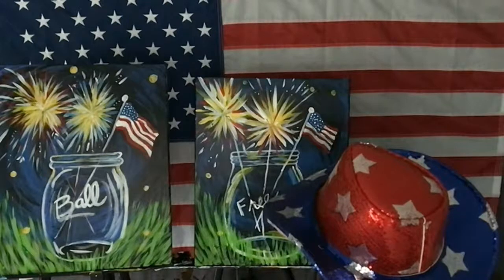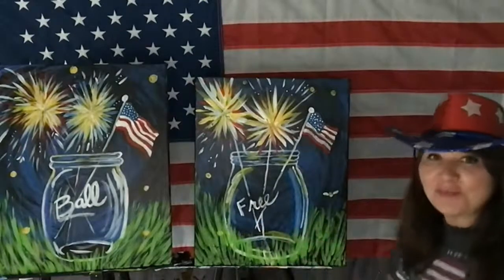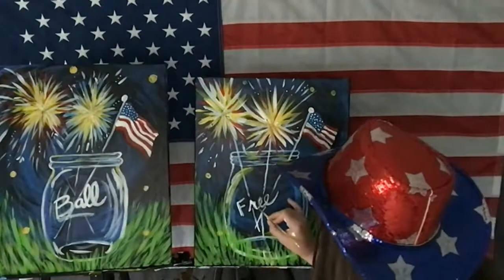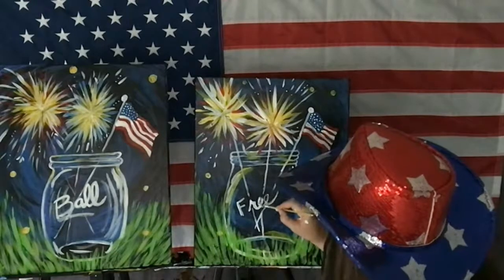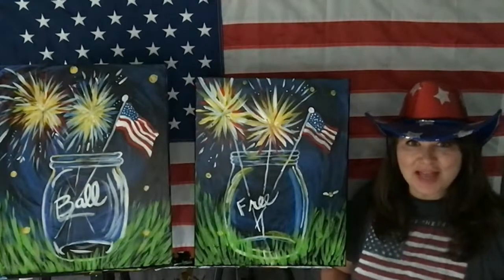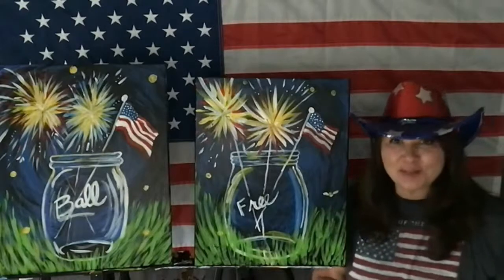How did everybody do today? Thank you for coming on and sharing. Jim, thank you for running behind the scenes. You guys can message me, send me photos — Artists at Heart Paint Party on Facebook, Artists at Heart Paint Party on YouTube, or go to artistsatheart.org. I'd love to see photos. Add glitter, add sparkles, add little beads — you can add anything you want to give it some pizazz. Any word you want — and wash out those paint brushes!